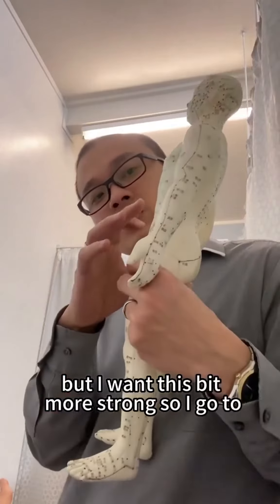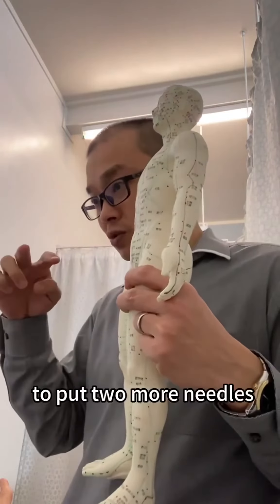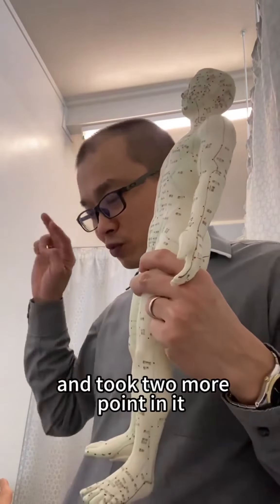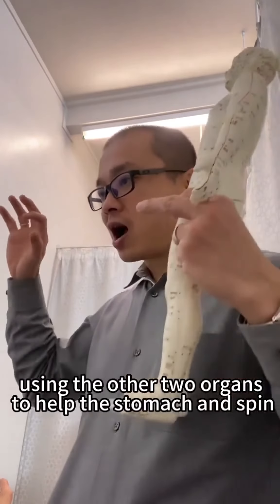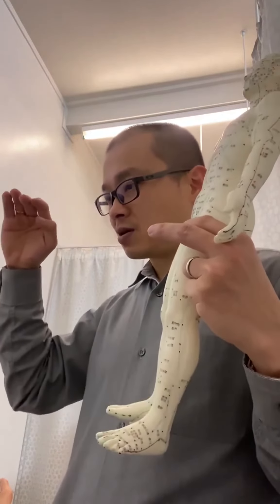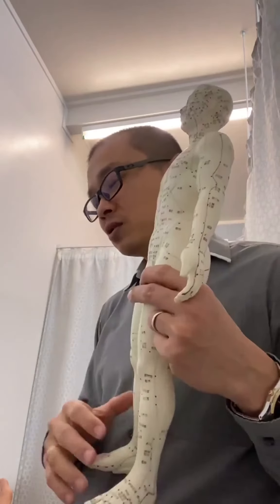So I go to the lung points and large intestine point to add two more needles, and then I go to the other pair of organs — liver and gallbladder — for two more points. Using these other organs helps the stomach and spleen function slow down, calm down, and relax even further. So just 6 needles in total.